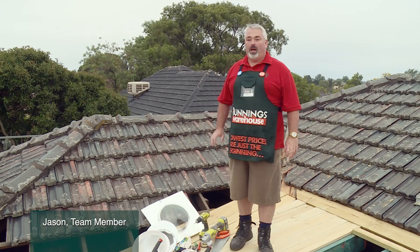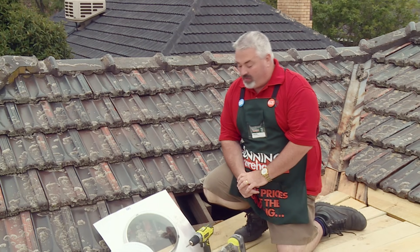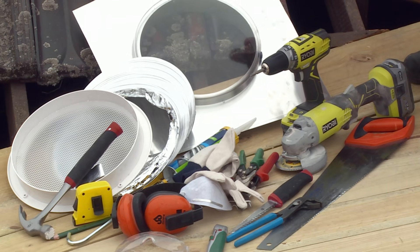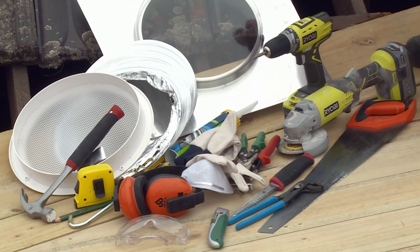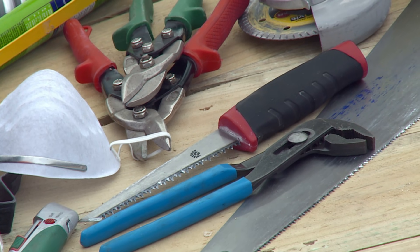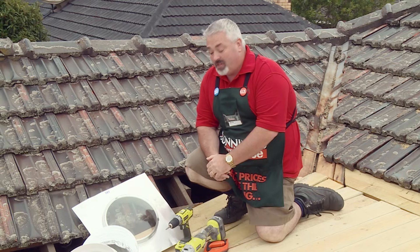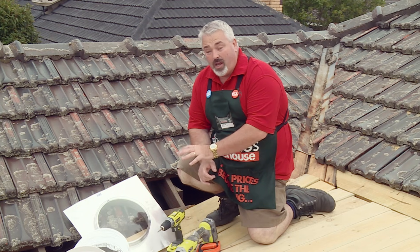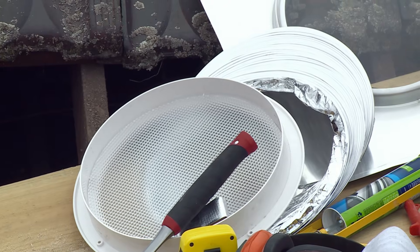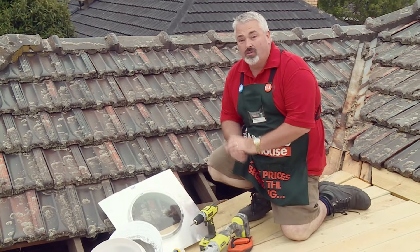I'm going to demonstrate how to install a DIY skylight kit, probably one of the easiest kits you can put in. I've got my drill and my grinder for cutting tiles, my hand saw and plaster saw, a knife, gloves, earmuffs and safety glasses, tape measure and pencil, a hammer, plus the installation gear itself and a silicone gun for sealing the flashing onto the tiles.